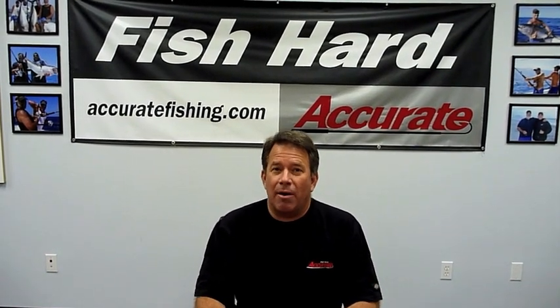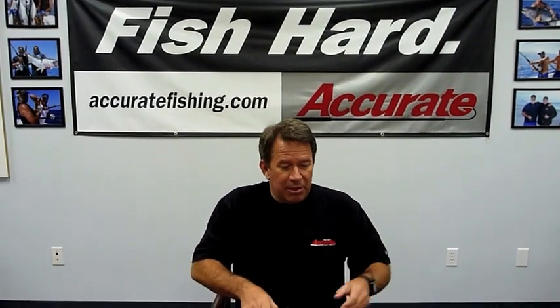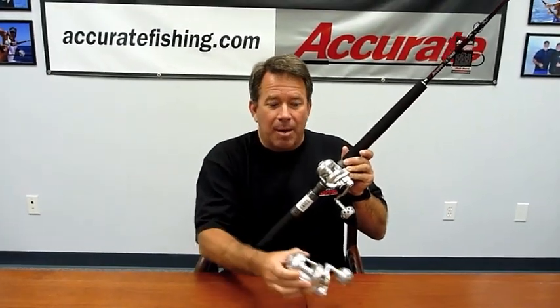Today we're going to spend just a minute and talk about our 400 series of reels. There are basically two different sizes: there's a 400 Narrow and then there's a regular 400. What's the difference? Well, the difference between the reels is basically this.